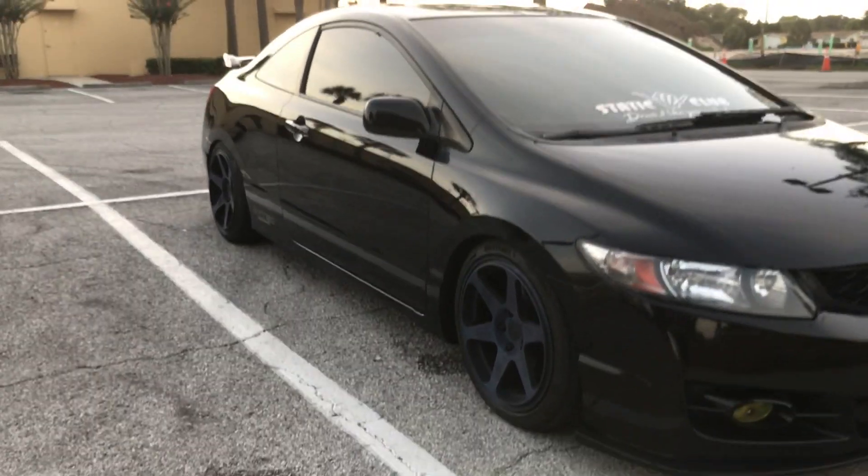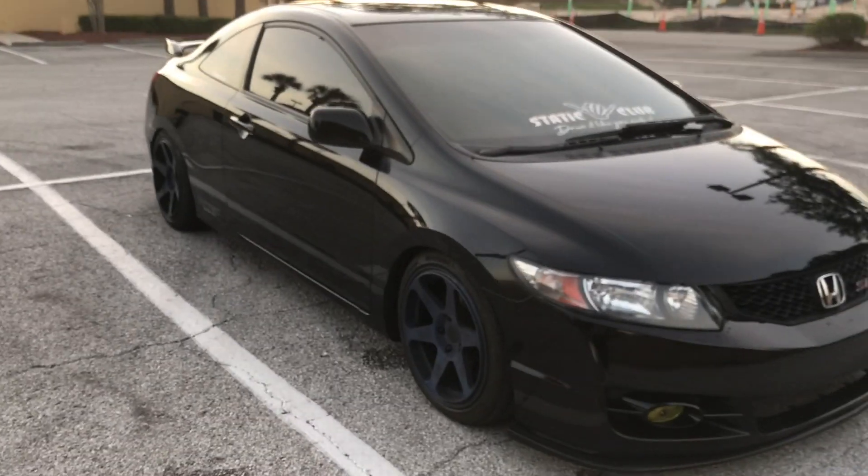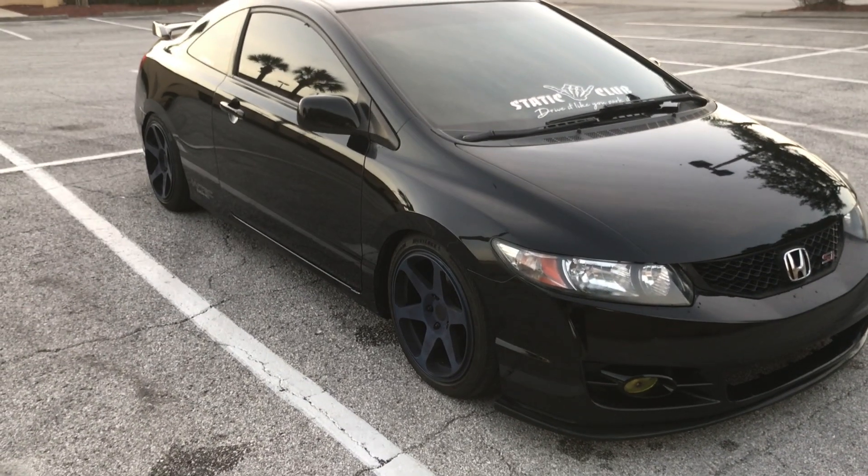One of the first mods I started out with on this car were Raceland coilovers. Right now they're about halfway down — I usually ride with them a lot lower, but I had to do some exhaust work recently so right now I have it raised up.